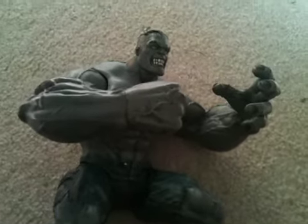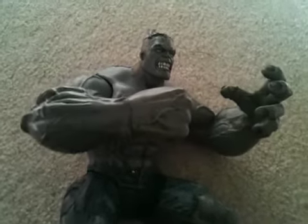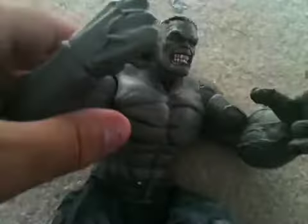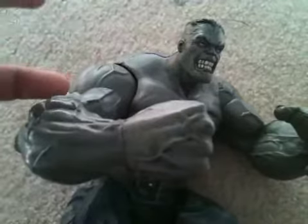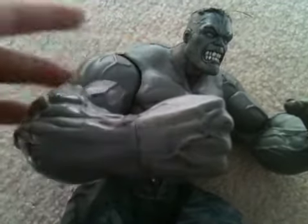What's up YouTube, this is HuskyCogTaintT118 doing a video review on the Marvel Select Gray Hulk or Ultimate Hulk. Both names are correct — he is Gray Hulk, but he is Ultimate Gray Hulk.